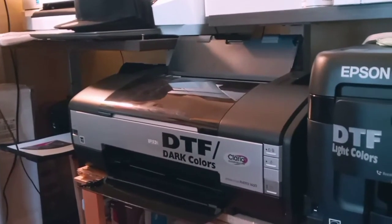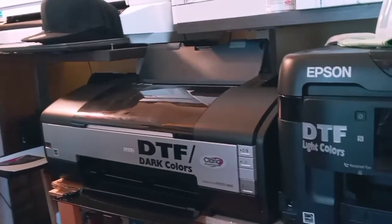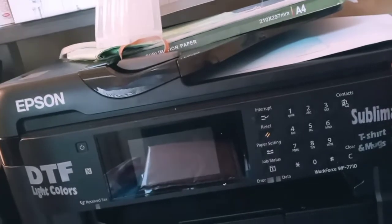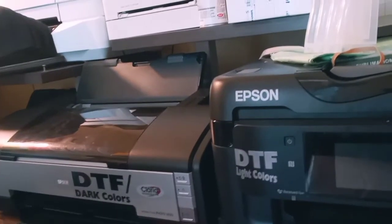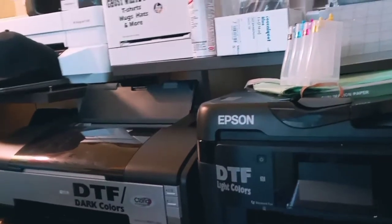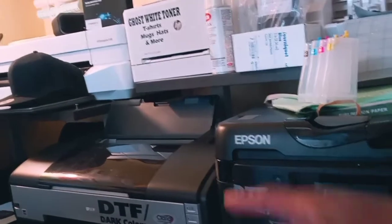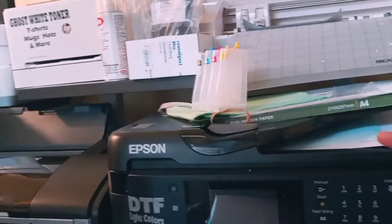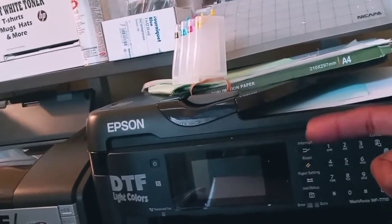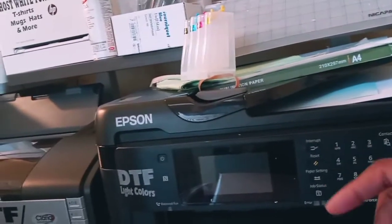That's the DTF machine right there on the Epson Stylus 1400. I also have the converted Epson 7710 for light colors, so both are going to be DTF machines. The reason I'm not just using one for everything is that if you use it too much the white ink gums up the print head, so I'm diversifying the work — DTF light and DTF dark. On my website I'll put the light printing at a lower price and dark at a slightly higher price.